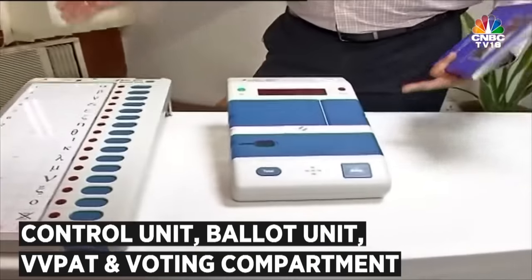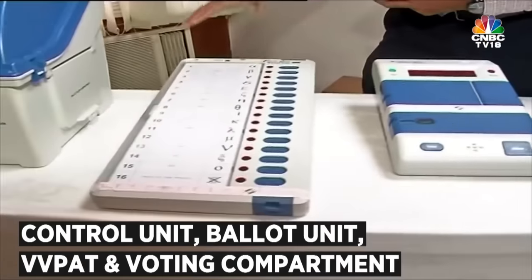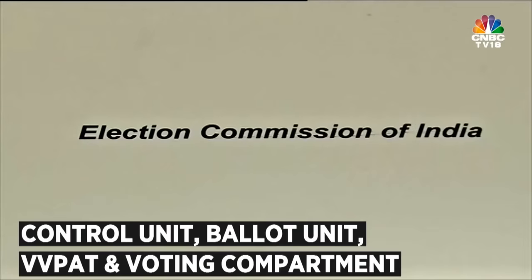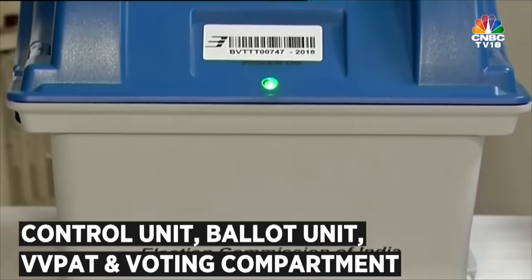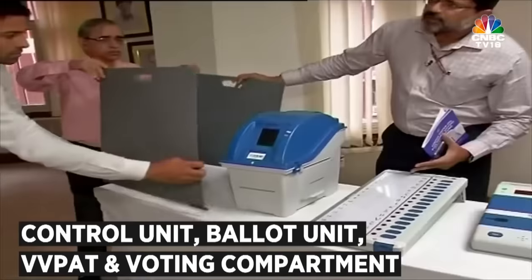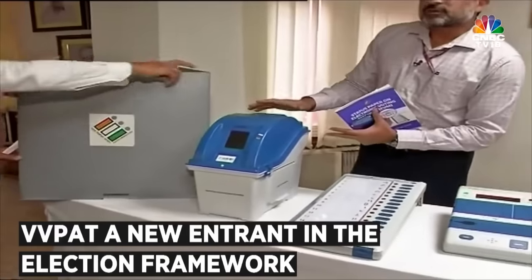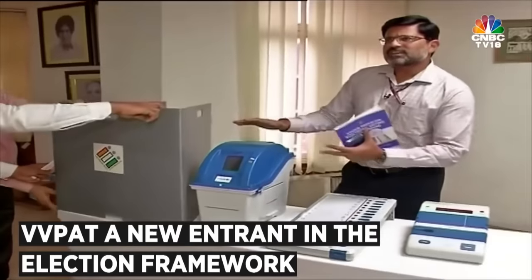The Ballot Unit is kept in the voting compartment, so that we have secrecy of vote here in the country. Along with the EVM, we now have the VVPAT — that is the Voter Verifiable Paper Audit Trail — which is a new entrant on the election framework.